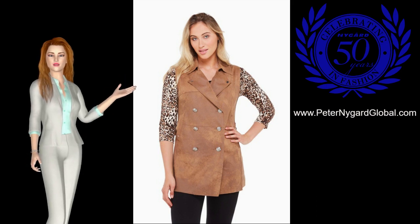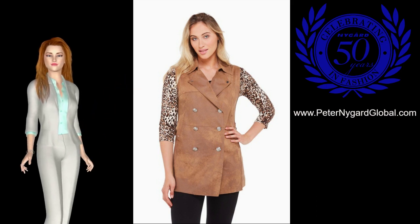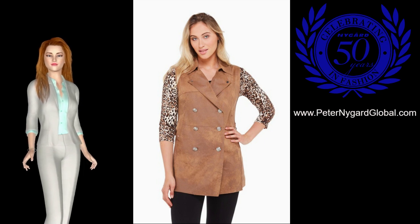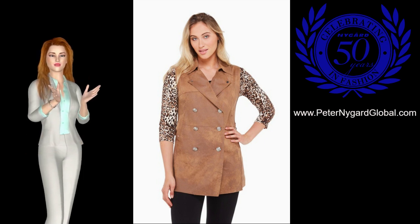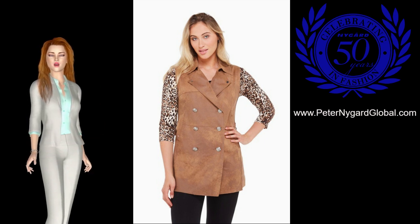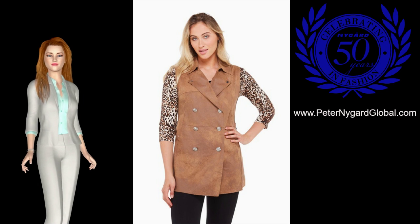Here's a new release in the Peter Nygaard Jungle Queen collection. This sleeveless trench coat is crafted from a luxurious, smooth faux suede, and features all the classic elements: double-breasted front, wide lapels, storm flap, hip pockets, and back adjustment.